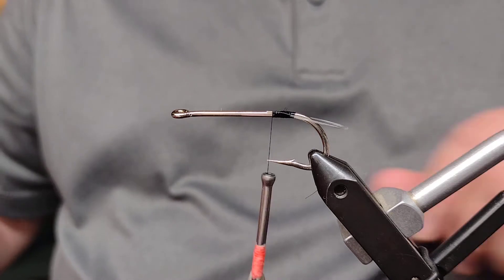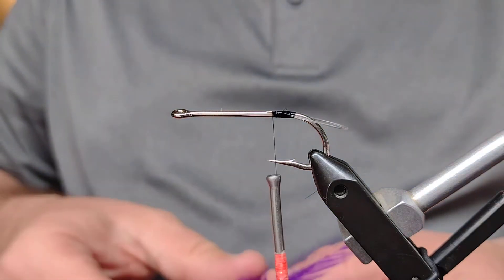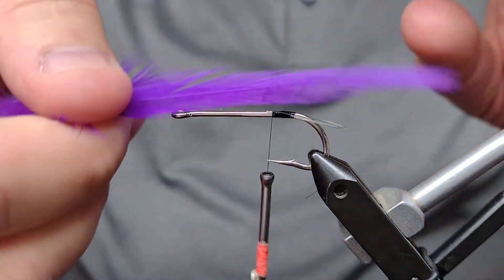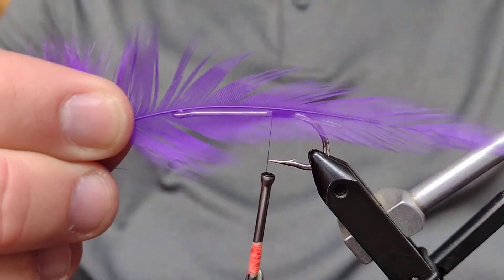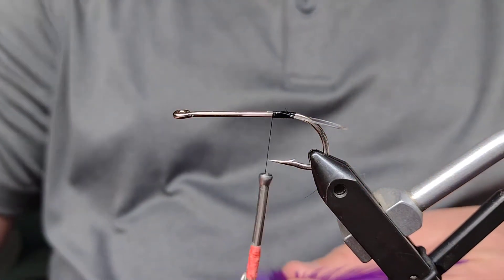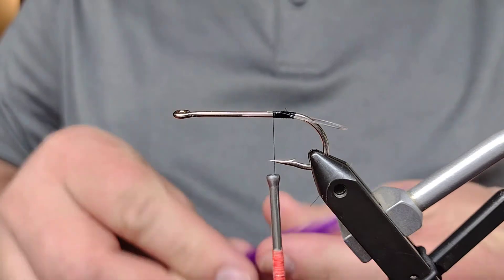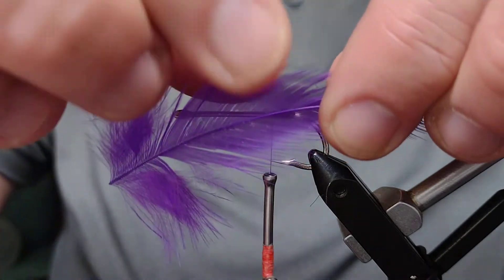Next we're going to take these purple hackle feathers — there are four on the back of each of these. We're doing one at a time. Sometimes these also have a natural curve to them; I like to flare them out. We're going to take this and lay it up against the hook to see how far back we want it to be. Looking at the original fly, you can see how far back those feathers go. We'll measure it and find the point where it's going to tie onto the hook.